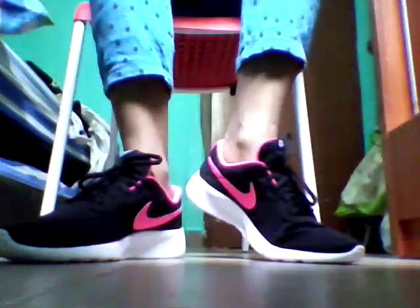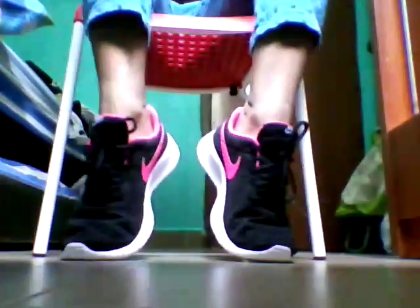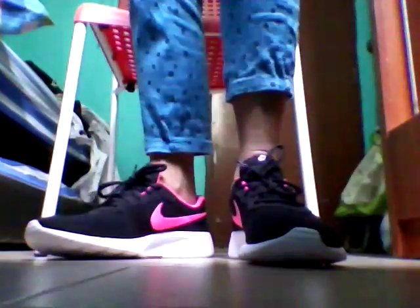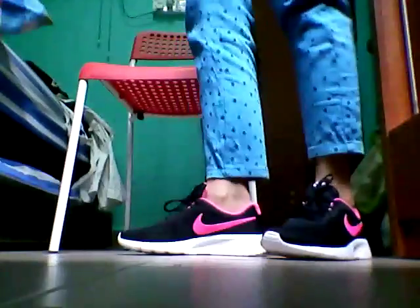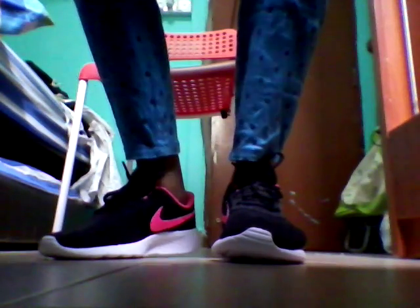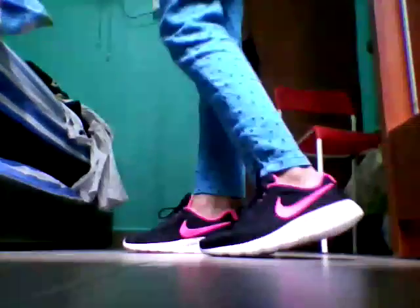I really like them very much. They are very comfortable, and if I stand up, this is how it looks like without the chair. I am going to show you guys while I am walking in these shoes. This is how it looks like from the back, and this is how it looks like from the side, and the other side.